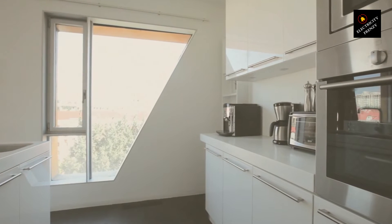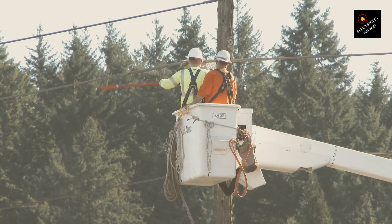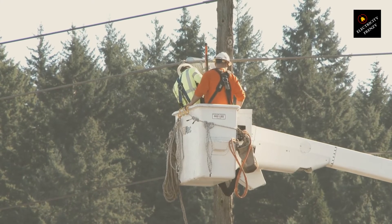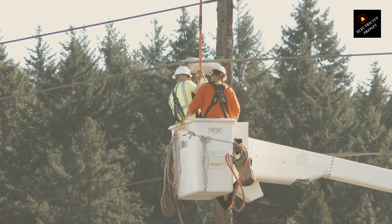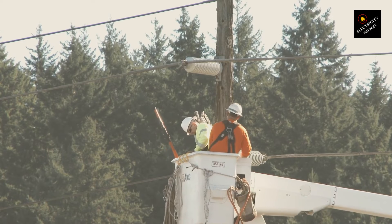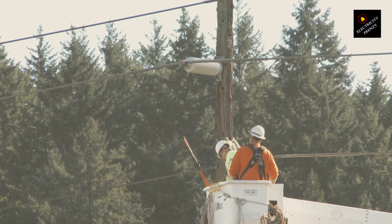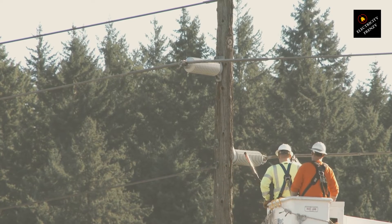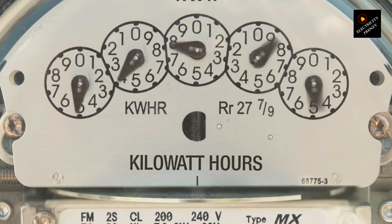Think of frequency like the tempo of a song. Appliances are designed to operate at a certain tempo. A motor designed for 60 hertz running on 50 hertz may turn slower, affecting its performance. On the flip side, running a 50-hertz appliance on 60 hertz might make it run faster, potentially leading to overheating or even damage. Imagine playing a vinyl record meant to spin at 45 rpm on a turntable set to 78 rpm — the music speeds up, sounding all funky, and not in a good way. Similarly, an appliance running on the wrong frequency might not work as intended, and it could shorten its lifespan or ruin it outright.